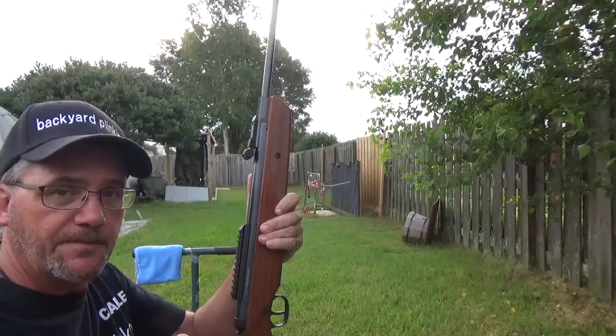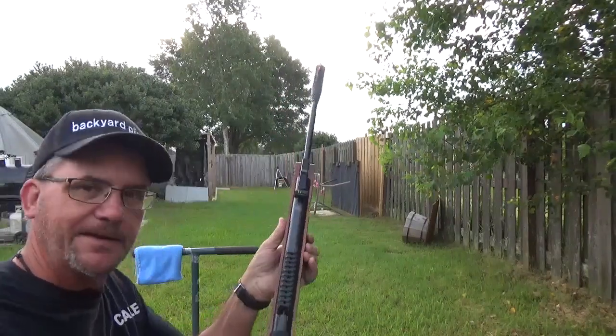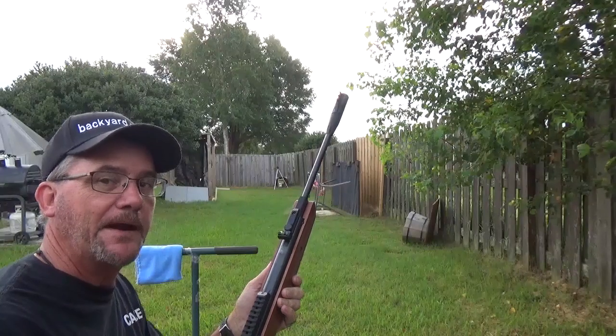We're still using the Ruger Impact 22. I took the scope off. We're going to do this bare naked.